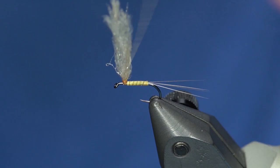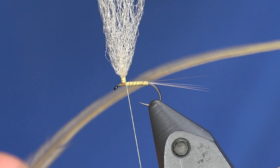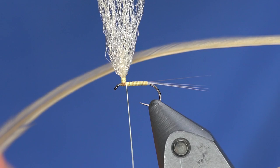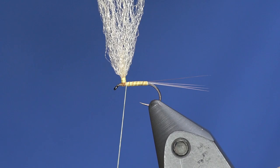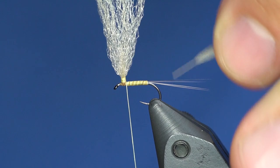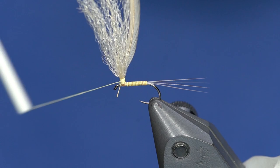This color of hackle is a cool one — it's not cream, not badger, not light dun. It's called light tan dun, which in my mind is a perfect representation of what a PMD color should be. It's not that bright yellow, just buggy enough, and you can use it on BWOs, caddis, all different kinds of bugs. I'm going to peel off a healthy section of stem, tie that in with the shiny side facing me, and wrap up the parachute post then back down to give a good foundation.